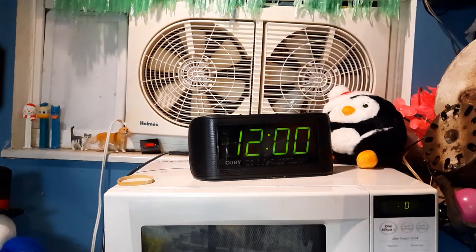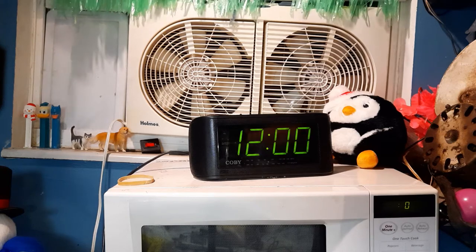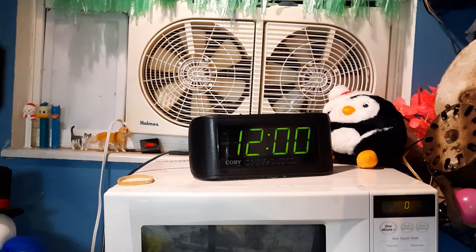Here's a video of this Kobe alarm clock radio. I guess you could consider this an initial checkout, because I've actually never plugged this in before this video.